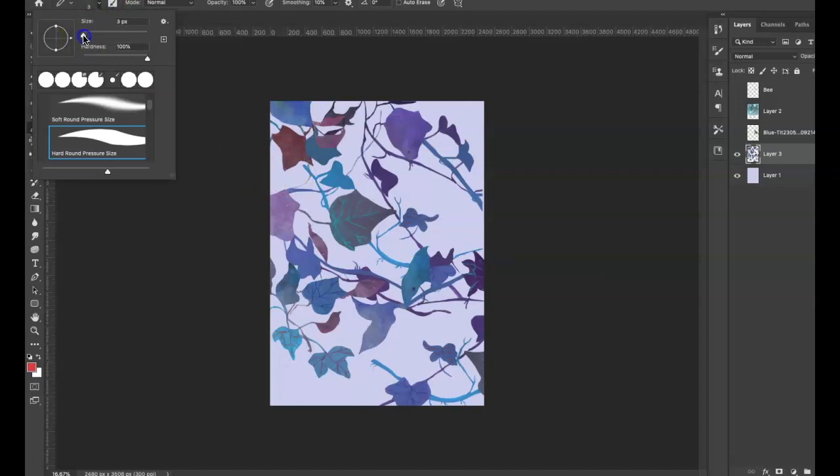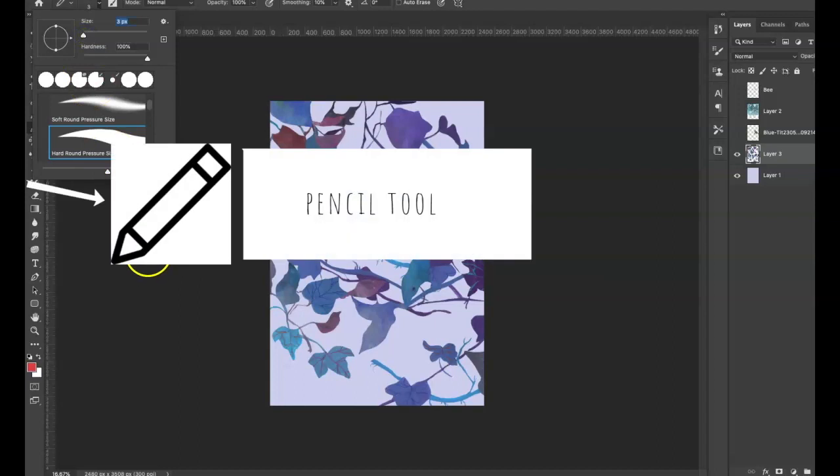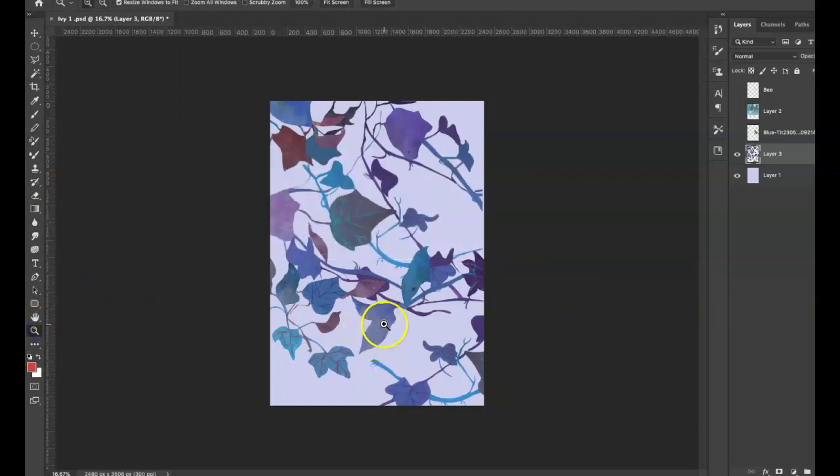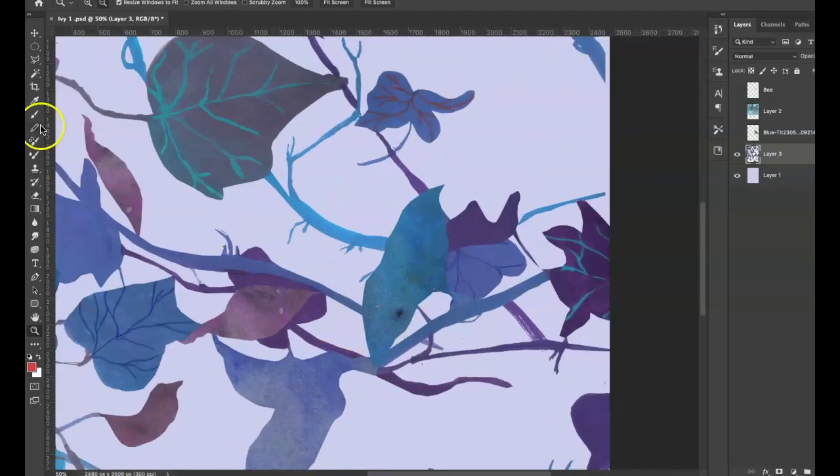I chose the pencil tool and set it to three pixels, so it's a really small point. I zoomed in on the leaf I was going to add the veins to so I could really see what I was doing — this is quite fine work. In fact, it's much easier with a digital pen, but I'm doing it here with the mouse. And there we have it — the veins on the leaf.